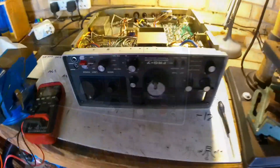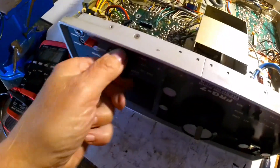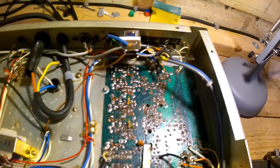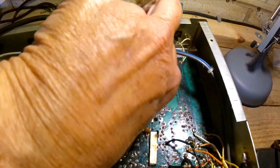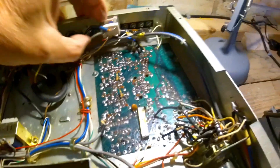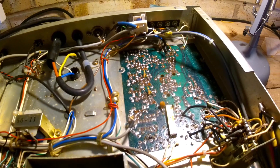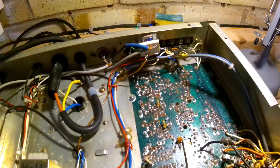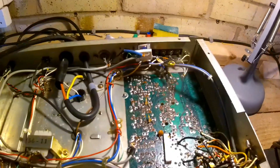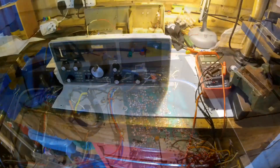It doesn't look too bad inside. I'm just going to do some voltage checks. This AM switch here looks like it's been altered, and it looks like an FM board has been added on the other side. There's a relay here — I don't know what that does. No idea what that is, it's not original anyway. I wonder if that switches something in. I'm going to power it up and see if that relay gets power — a bit odd.